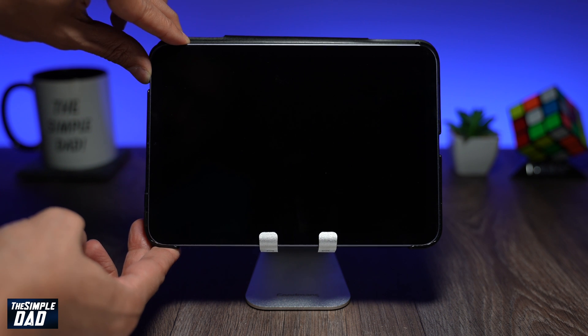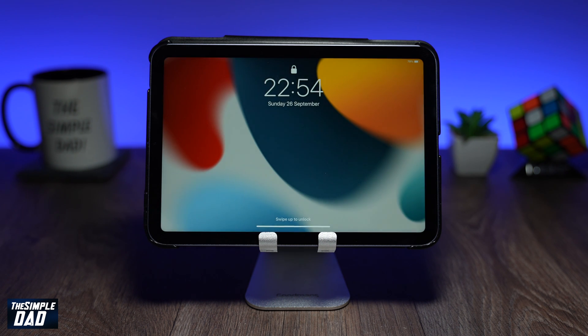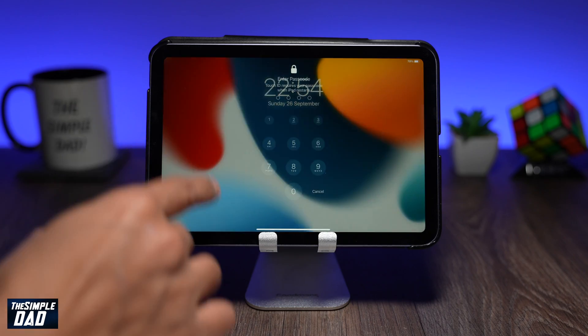The iPad mini 6 will then start up. And that is it guys, that is how to turn off and restart your iPad mini 6. If you found this video useful then please hit that like button, and if you have any questions for me then please do not forget to add it in the comment section down below.